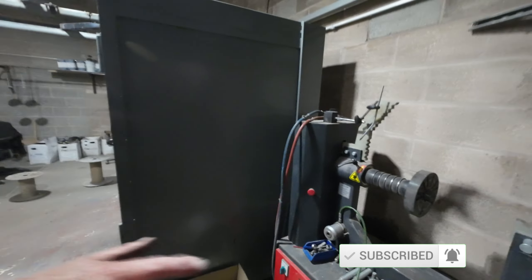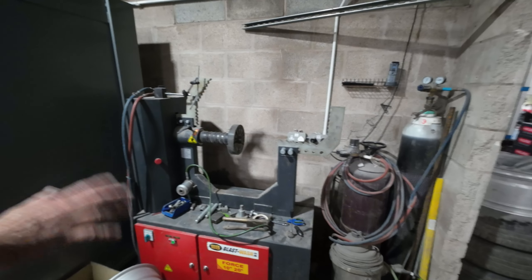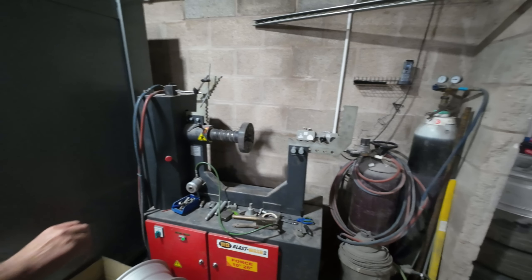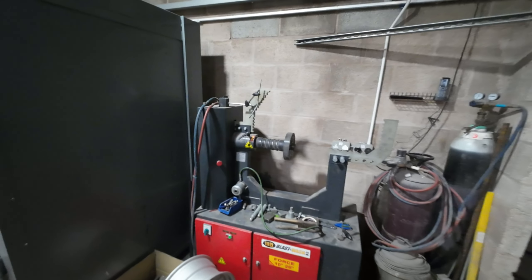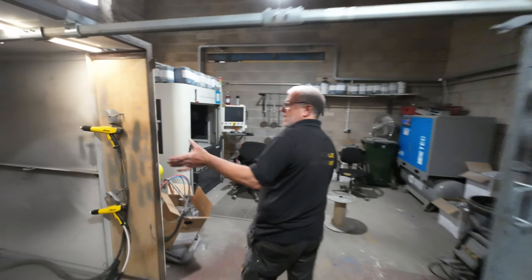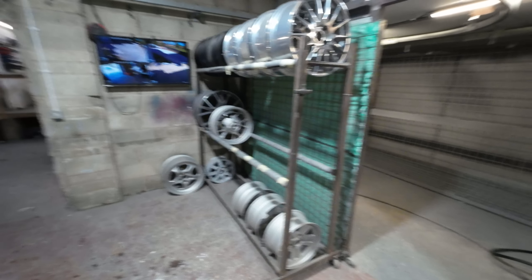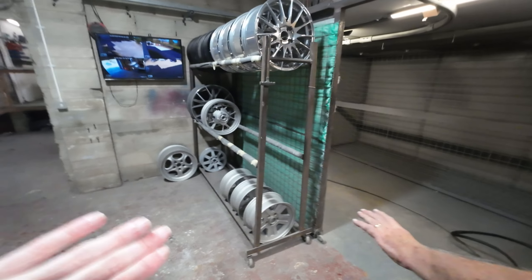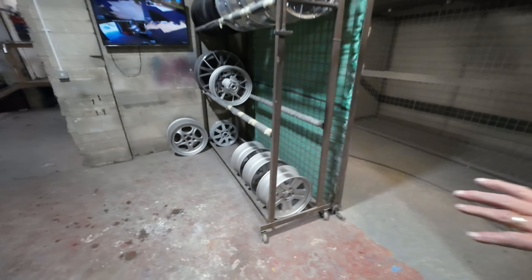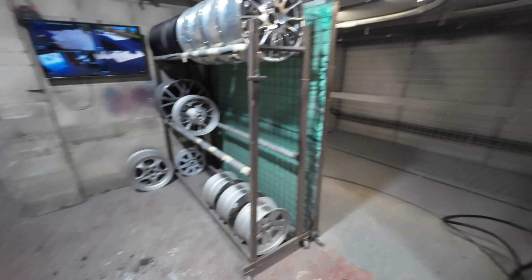Yeah, that's a wheel straightener - if you're going to get any flat spots or anything, they go on that machine there to be straightened. You take out the buckles and things like that off that machine. Wheel straightener machine. And then obviously that's where they're powder coated. That's some wheels that are ready for powder coating. They've already had all the prep work done, all they need now is cleaning, and then they put it in the oven and they'll be powder coated.